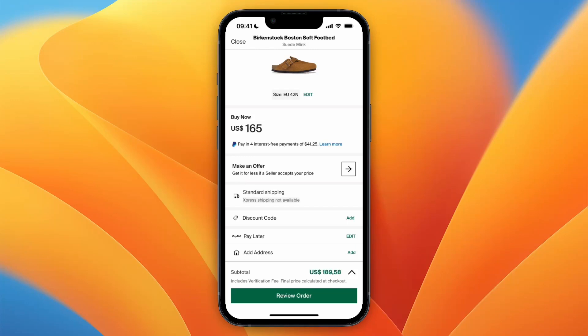Now you know how to pay in four with PayPal on StockX. If this video was helpful, please consider leaving a like and subscribing to my channel. I will see you in the next video.